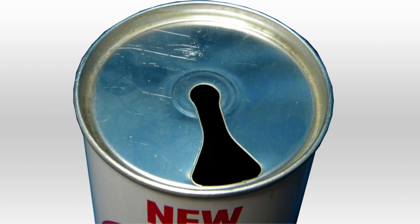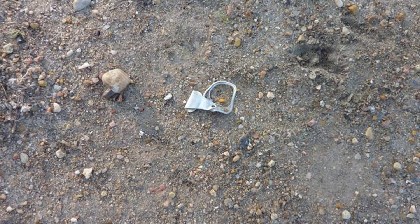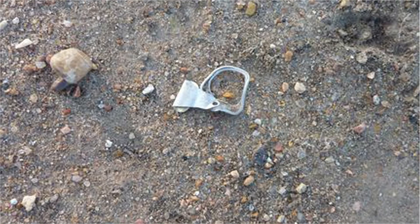However, this ring-pull design, which completely detached itself from the can, was leading people to dispose of them wherever they were, creating an immense amount of litter. This issue would end up being addressed in 1989 with the appearance of the ring-pull design we use today, which opens the top of the can without detaching itself.